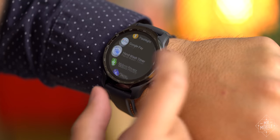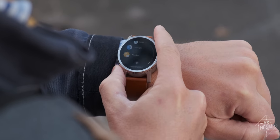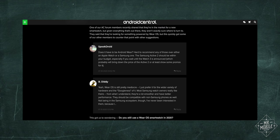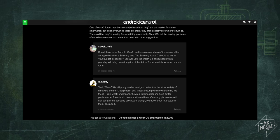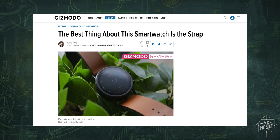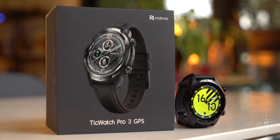It still lacks a rotating crown, which I've long said is a necessity for Google's wearable software. And speaking of, when's the last time you saw a Wear OS watch review that didn't have a big nasty asterisk in the software section, with some variation of 'that's a great watch, but you have to put up with Wear OS'? Well, that all changes today.